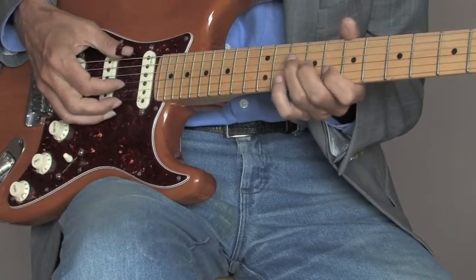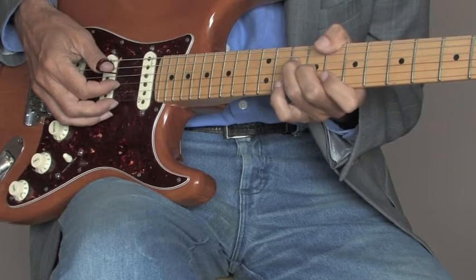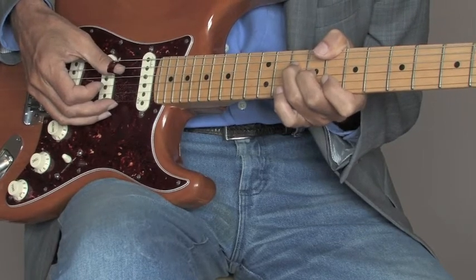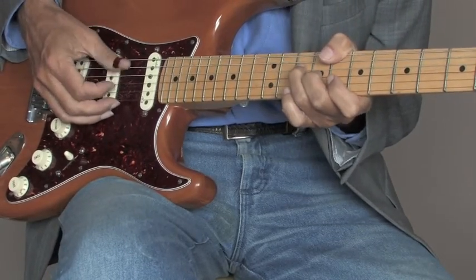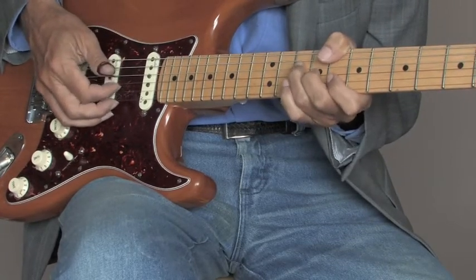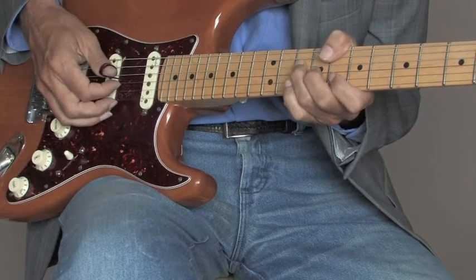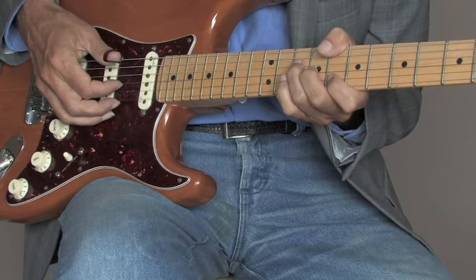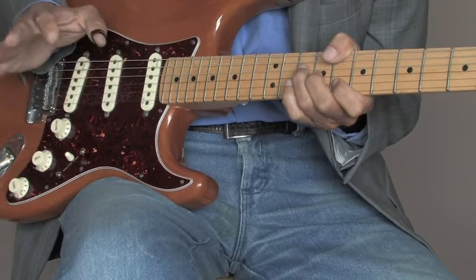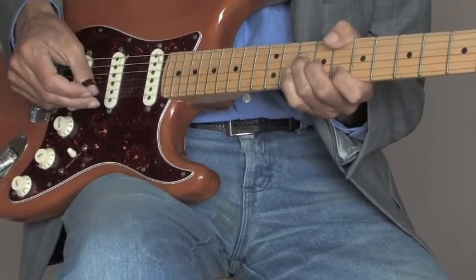On the C chord, I'm just doing the sixth string, eighth fret, third string, ninth fret, fourth string, tenth fret, like that. So we're ringing the thumb up from the sixth to the fourth, with the third string in between. Now there's a little tickety-boo that I like to say that's very important. Little tickety-boos are very important for this kind of fingerstyle guitar stuff, especially Chet and Jerry stuff.